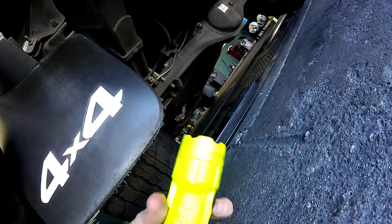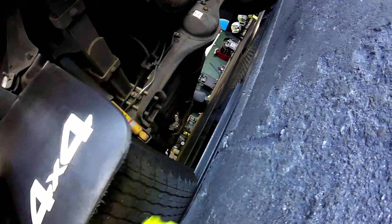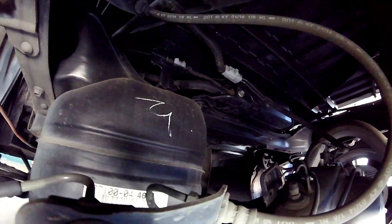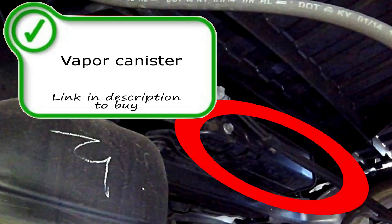Getting back onto the EVAP system — here in the rear of the truck you're going to find the EVAP canister and off the EVAP canister the EVAP vent solenoid. In this video I do not point out the vent solenoid but we are going to show you the EVAP canister itself. Right here in front of the axle right under the bed is the EVAP canister itself. Your vent solenoid is down there too.